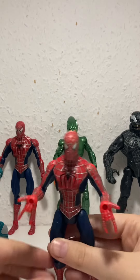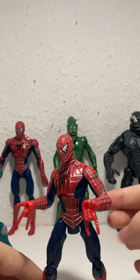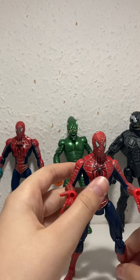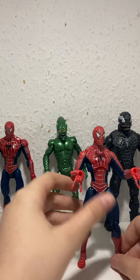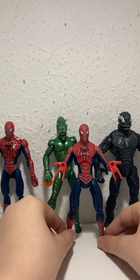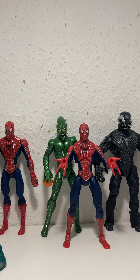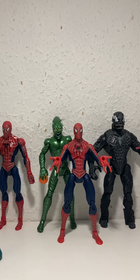Another Spider-Man — this one you put webs in and they shoot out. I don't have the accessories. I got him at a boot fair quite a long time ago. I don't remember exactly what he came with but I think it was like a Sandman accessory — not too sure.